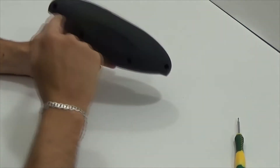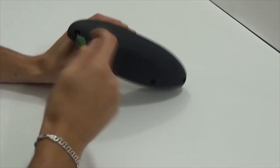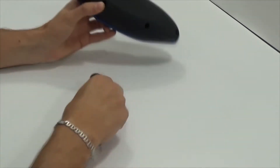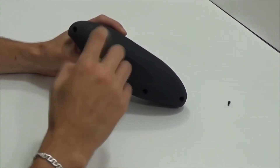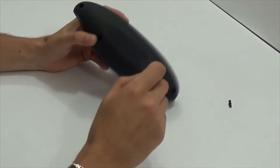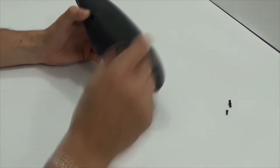So, there are four screws below. Unscrew them, and you will see what is inside — what type of battery, speakers, and how it is organized.